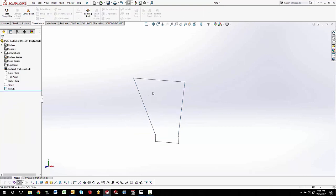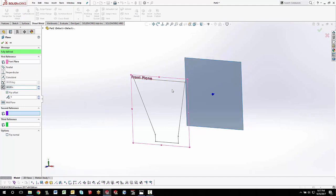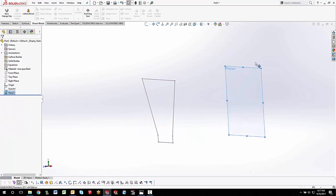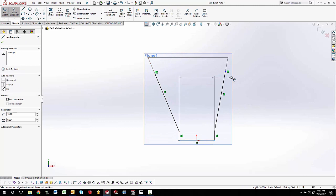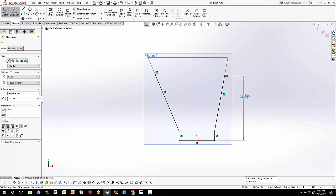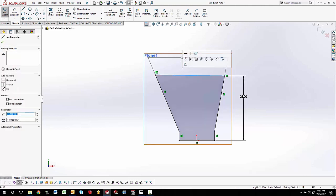Finish out of the sketch. The nice thing is it's symmetric, so I'll hold down Control and grab the front plane — that automatically puts me into the plane command. This plane is 60 inches away from the original front plane. On that new front plane I'll do a new sketch and steal a lot of the geometry: right-click, select chain, hold Control, deselect the top line, then convert entities. That gets everything, but the height is different — it's only 28 inches tall. I'll drag the origins down and dimension it at 28 inches, then draw a line between the two and make it horizontal to fully define the sketch.